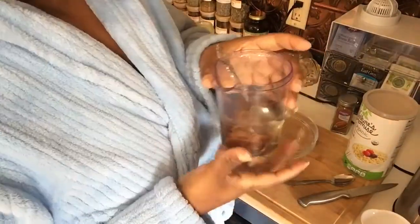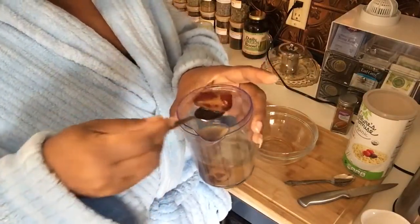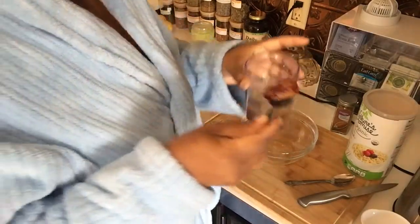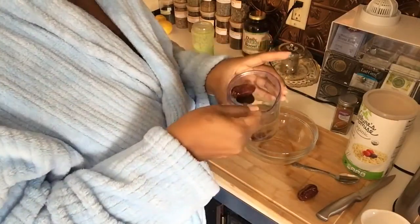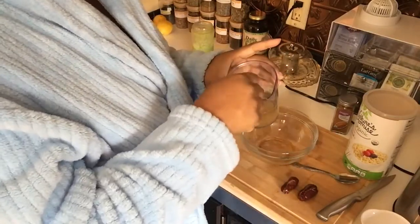Let's make some granola, aka cereal. I'm going to use natural sugar — these are dates. They are considered nature's sugar, and I use these to avoid man-made white sugar. I have three dates here.